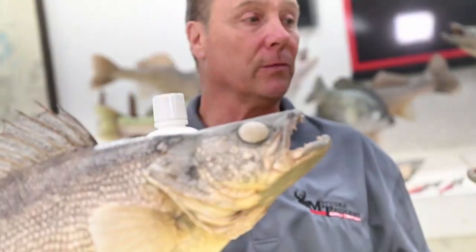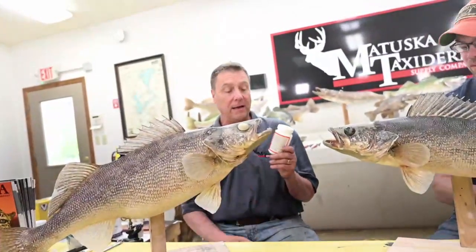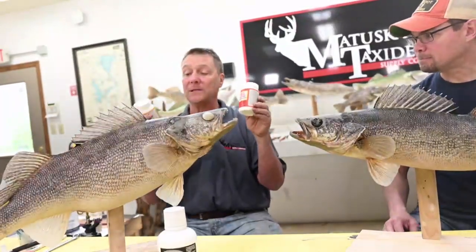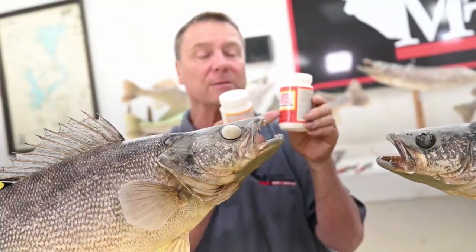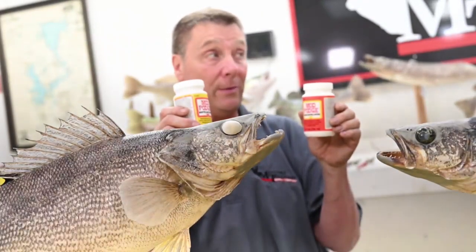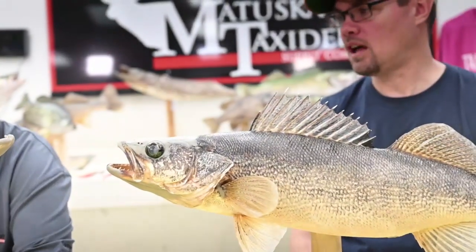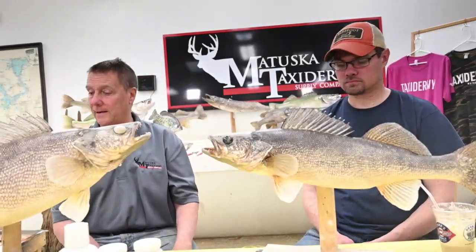Another product you can get locally or we carry is Mod Podge. It can be a really good sealer. It comes in a mat and a gloss. It comes out a little bit thick, and because it's water-based you can thin it with water — and probably with alcohol, though I haven't done that. Mod Podge can be used as a base coat sealer or a top coat gloss; you can put it on before or after, or both.